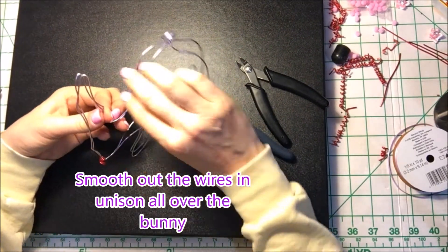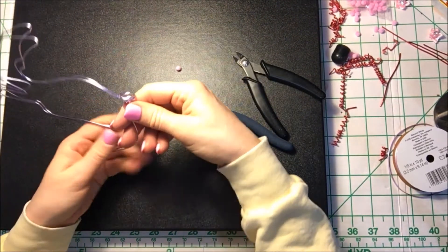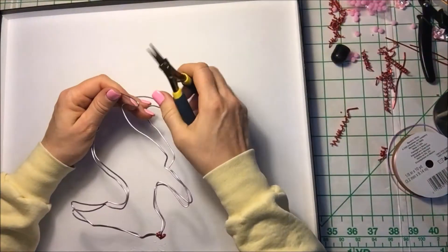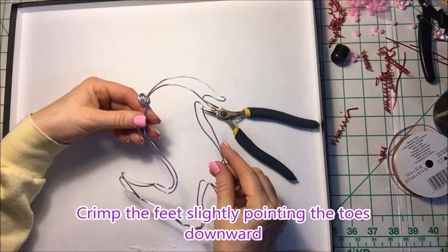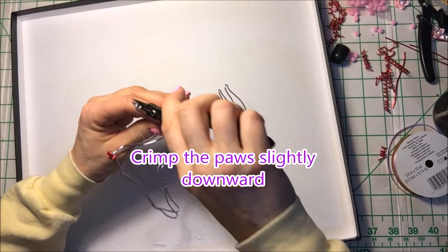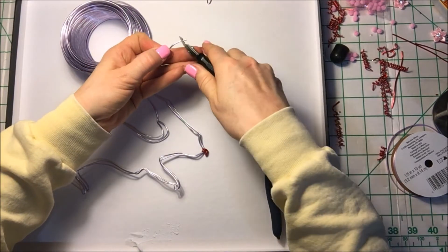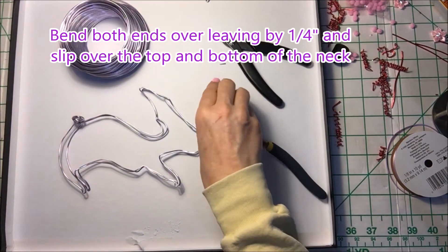Now it's time to smooth out the wires in unison all over the bunny's body. Now it's time to do a little detailing on the toes — crimp the feet slightly, pointing the toes downward. Next, crimp the paws slightly and have them facing downward as well. Cut about a 1–1.5 inch piece of wire and cut off the sharp ends. Bend both ends over by about a quarter of an inch, and this is going to wrap around the top and the bottom of your bunny's neck.